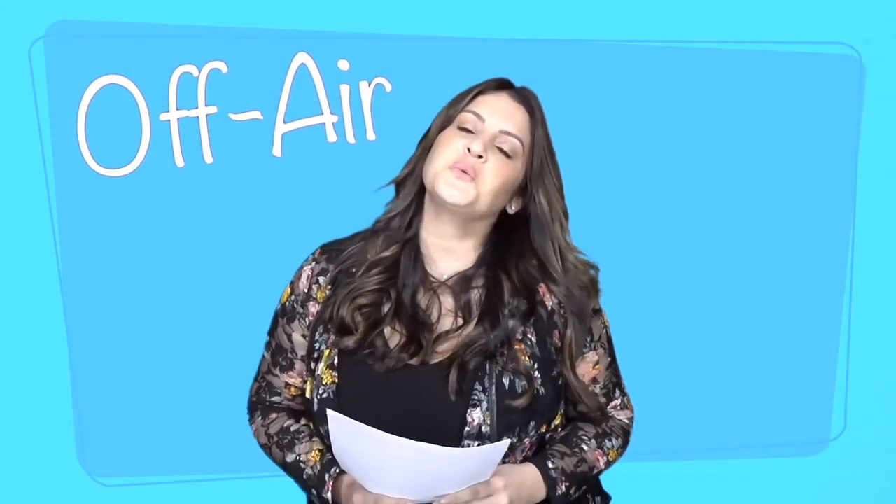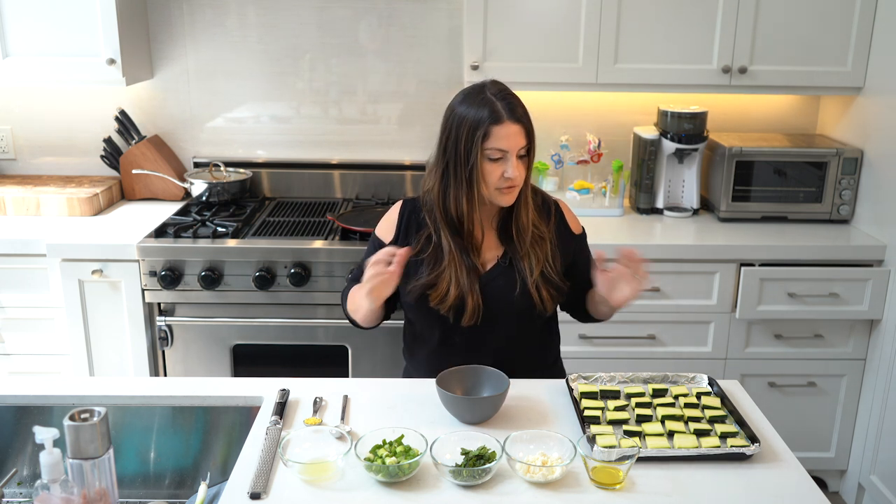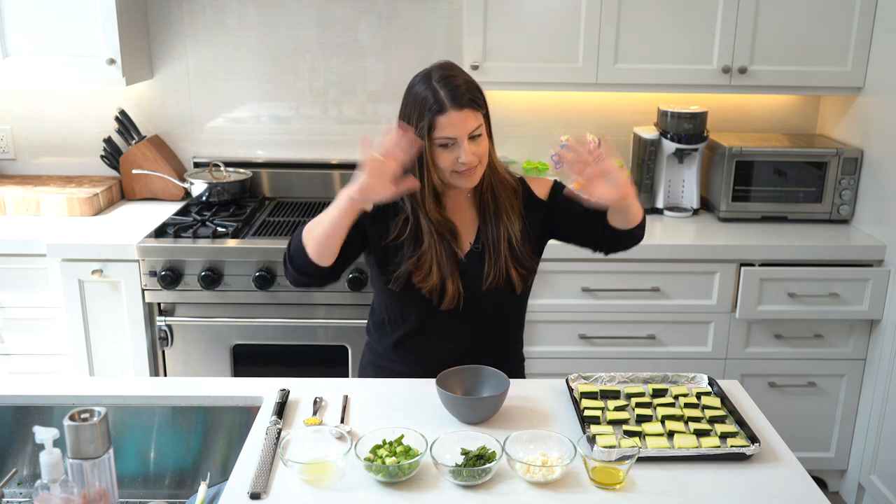What up guys, it's off-air with Sisani. I'm so excited to make today's recipe — it's a grilled zucchini with lemon herb feta. Sounds delicious, right? It's the first time I've ever made this, so let's get started.